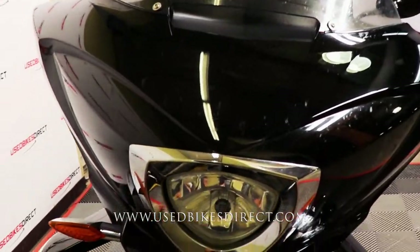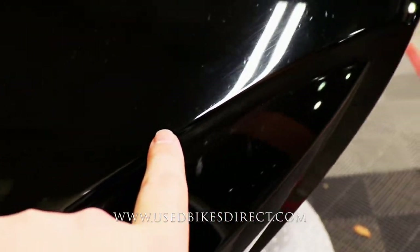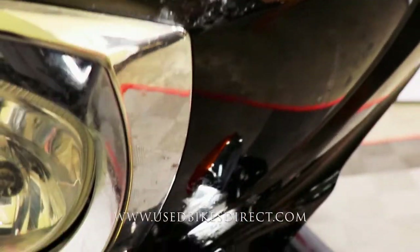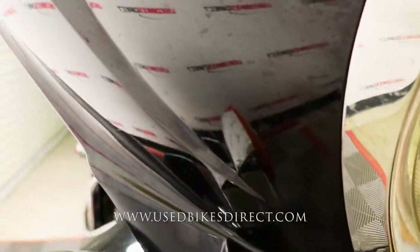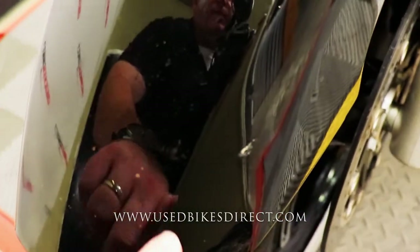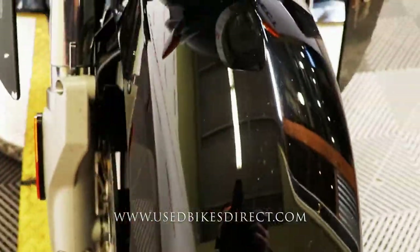There are a few spots I want to point out along the way. Of course, it is a black bike, so you know it's going to show all those faint little surface scratches. You're also going to have these little dings from road debris or bugs and whatnot. Some of this is hard to pick up on video, so be sure to hop on the website to see those photos. On the front fender, there are a couple of tiny little chips right here, as well as some more of those little scuffs.